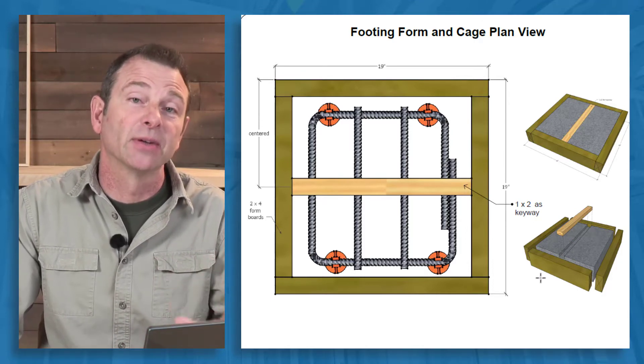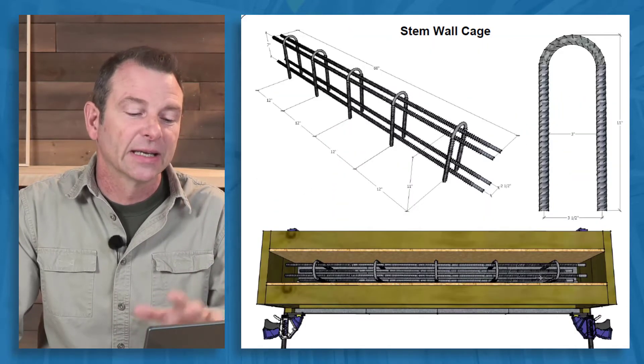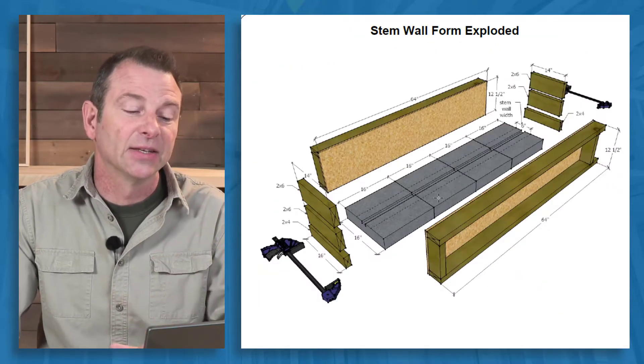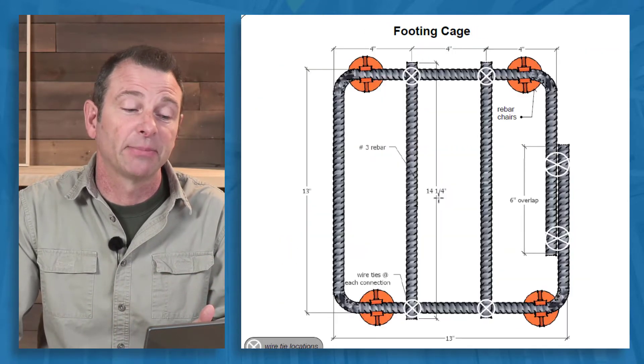Once each student had built their section of the footing, those would get combined into a continuous footing structure, and then a stem wall could be built on top of it.